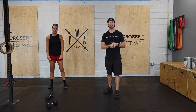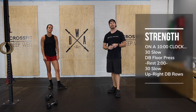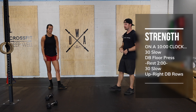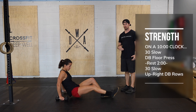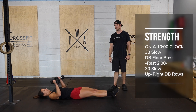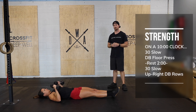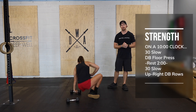Once you're done with that warm-up, we're gonna get into a strength window — a 10-minute window. We're gonna complete 30 slow dumbbell floor presses, rest two minutes, then do 30 slow upright rows. For the floor press, we're gonna lay on the ground with a slow tempo — from the elbow to the ground — press to lockout and then lower back down nice and slow. No speed, really trying to feel the contraction throughout the full range.